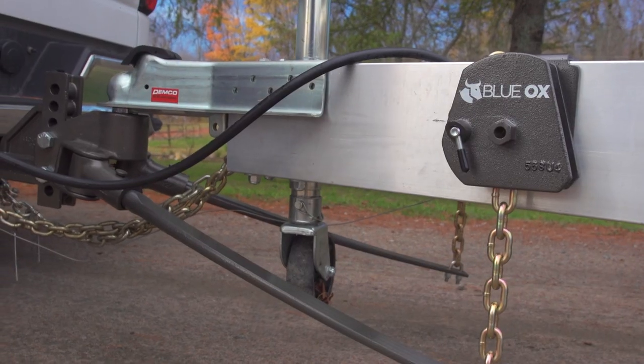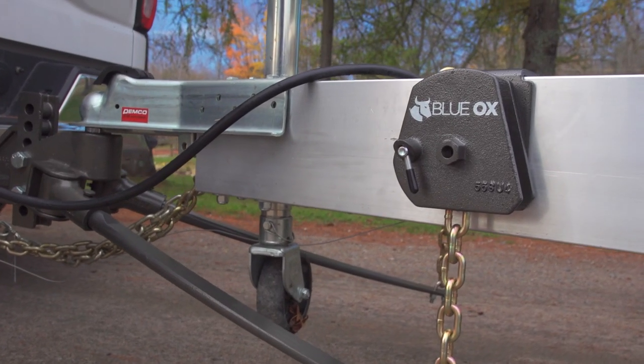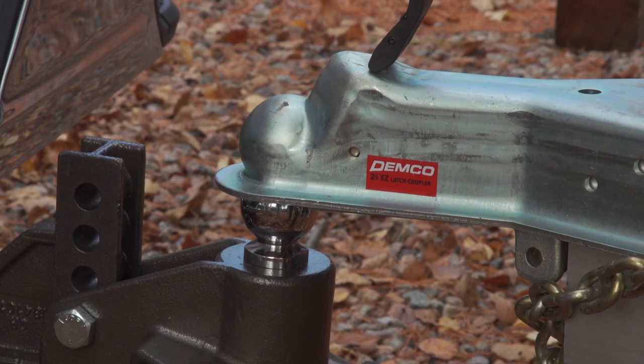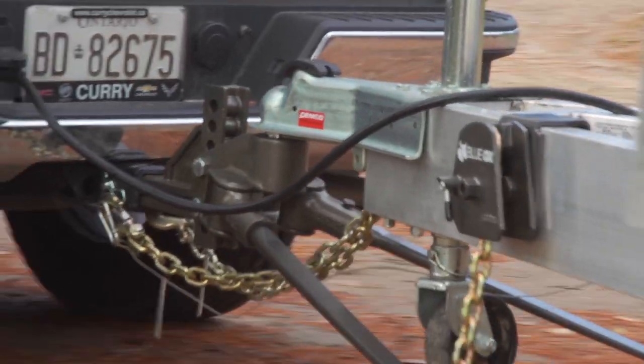You could even have multiple trailers set up with clamp-on brackets to make your SwayPro work on all of them and only require one head to tow them all. Blue Ox offers a wide variety of replacement and accessory parts so that you can get your towing job done.